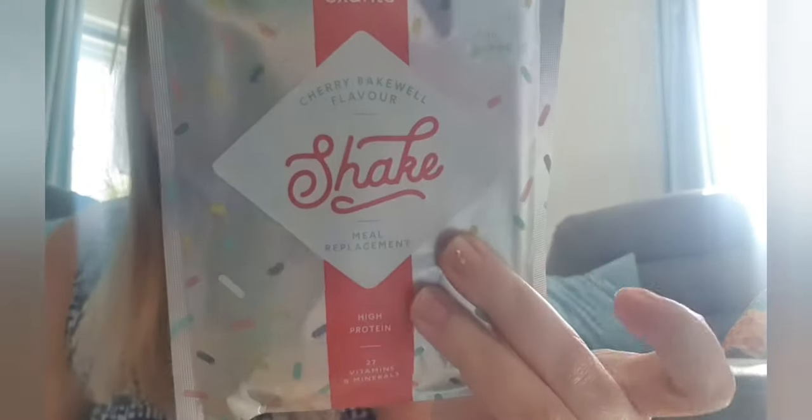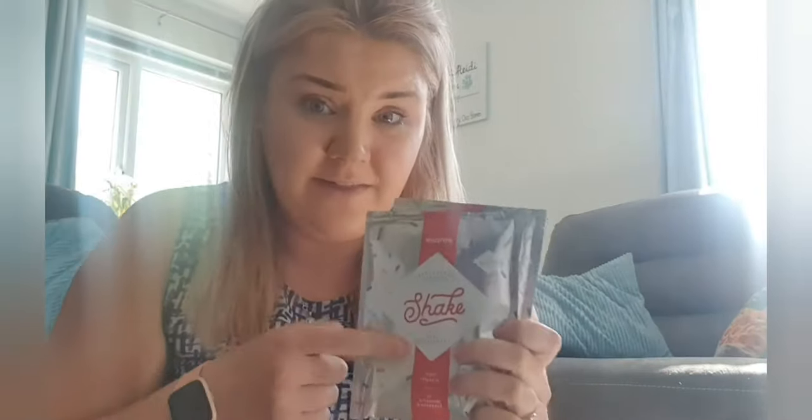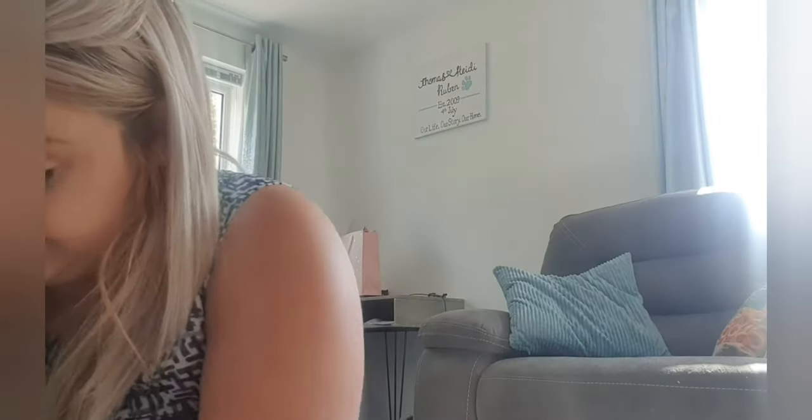Now onto the shakes — I think there are a few pastas in here too so we'll come across them. I have two cherry bakewell flavors — look at the packaging, how cute is that! It's like sprinkles and silver. I think this is going to be my first shake on Monday morning when I start. We have banana — since we can't get our McDonald's fix — banana milkshake. We have cookies and cream, two of them. We have mint chocolate, two of them. I love this packaging, it's all different and funky!